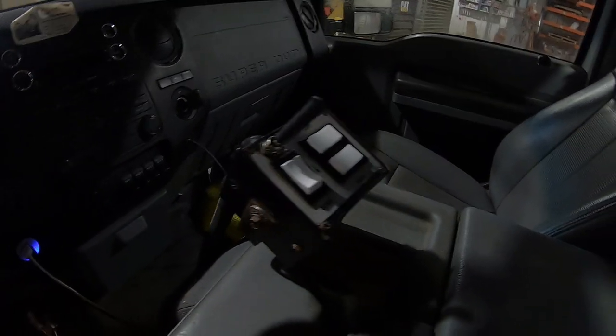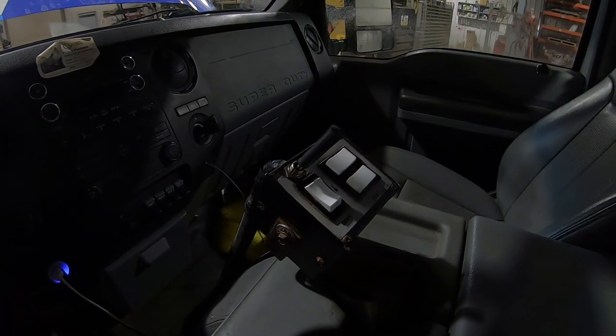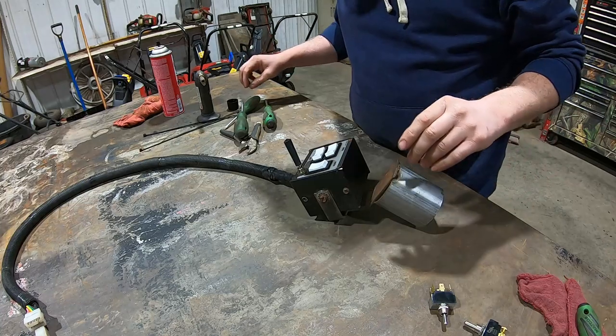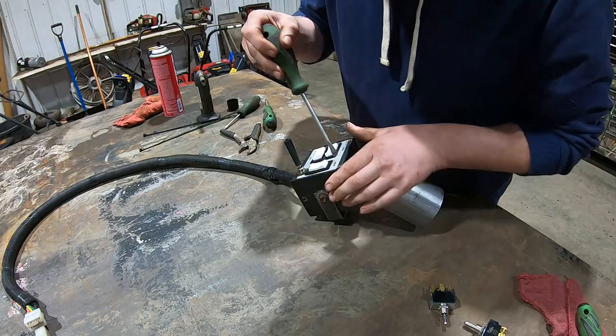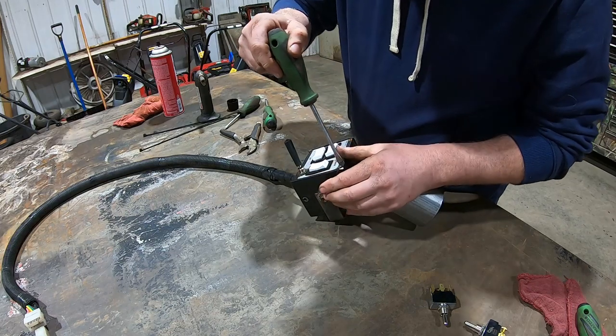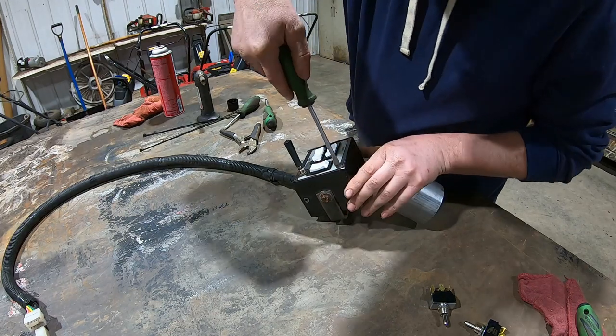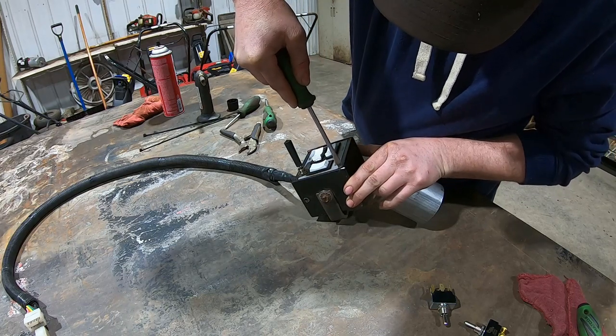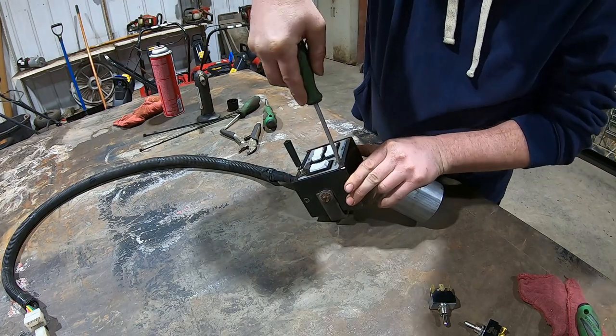Here we are with this switch that we were talking about. I had to get the grinder out and kind of groove this screw — I don't know why I didn't record it, but I didn't.